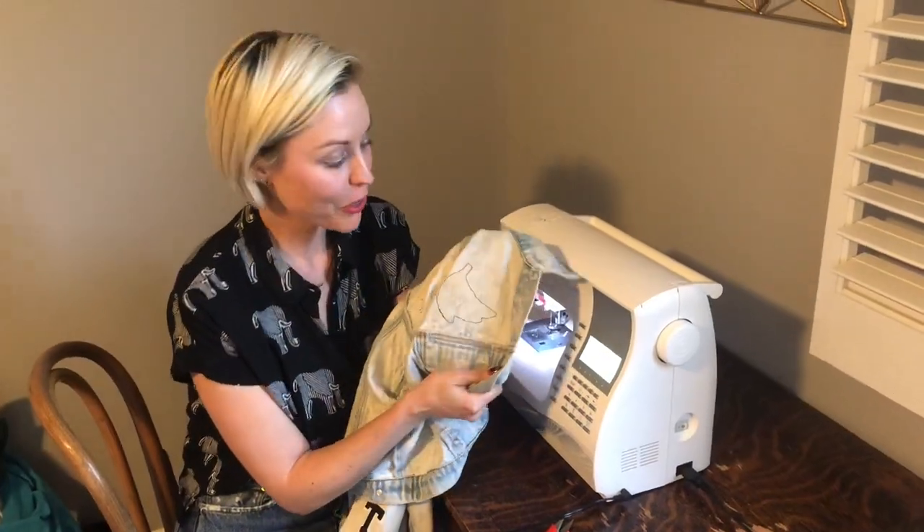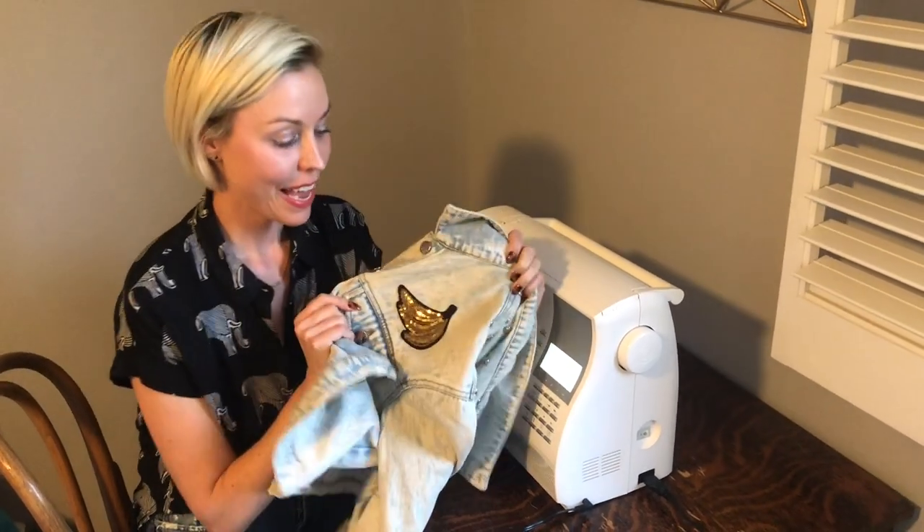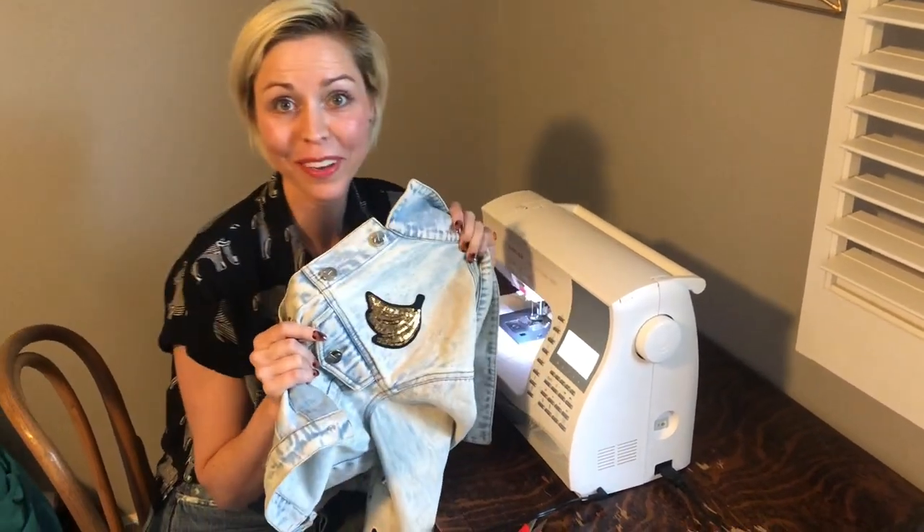It's on there. You can see the stitches on the back make that banana shape. And it looks so cute — I'm gonna go bananas!